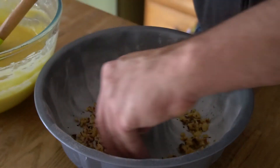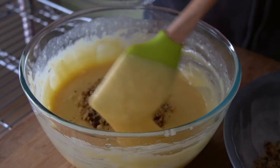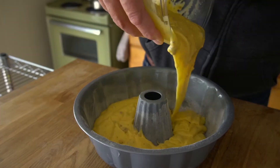The recipe gets a little nutty. You're gonna need one cup of chopped walnuts. Sprinkle half into the prepared Bundt pan, then stir the other half into the cake batter you just made. Then transfer the batter into the Bundt pan.